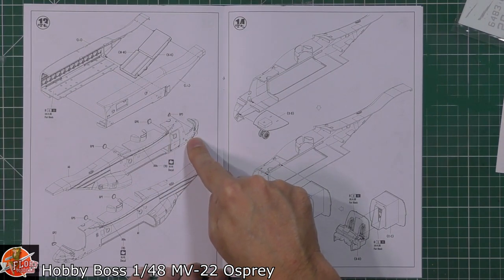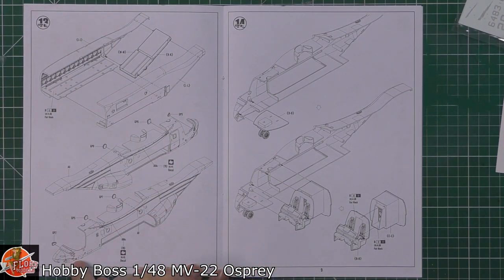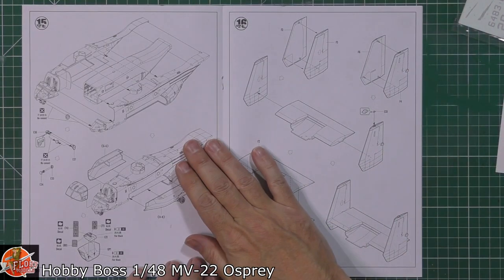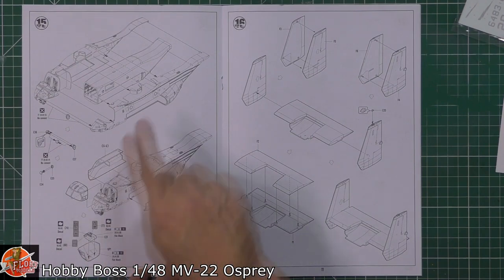We've got the windows fitted — a push fit into the outer area, some smaller windows on those types of things going in, and then it's going to be a case of shoe-horning all of this in. We've got the front flight deck area going into the midsection and those being fitted in, along with the front wheel well. This is going to be the old dry-fitting stage, just to make sure everything's in there before you commit to glue — you might need to niggle some bits.